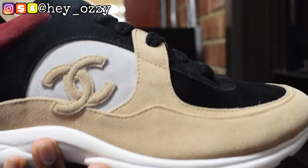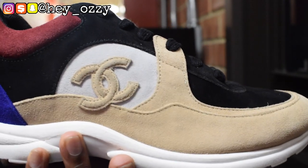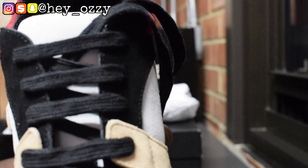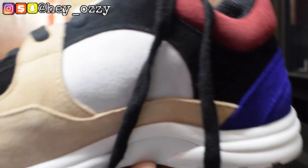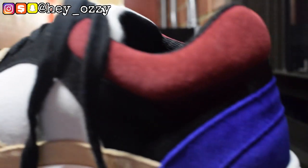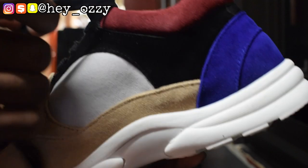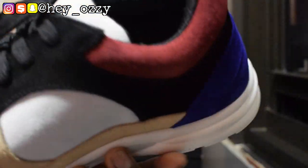I'm just gonna go ahead and give it a close up so you can see how good the quality is. The medial side, all the suede — this is the type of suede that if you damage it, it's hard to clean. You really need a suede brush just to clean it off, so keep that in mind when you purchase these shoes.